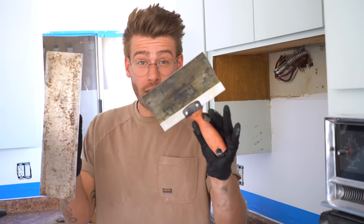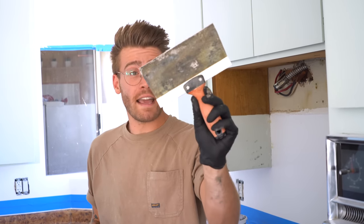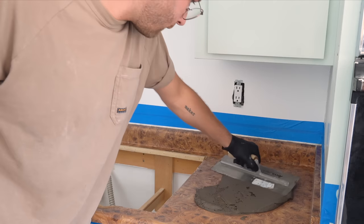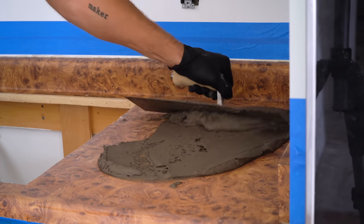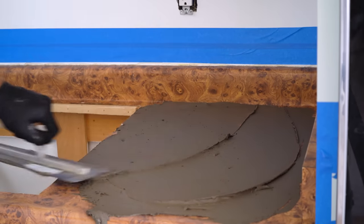I'll be testing out two different options to smooth it out: a drywall joint knife and a concrete finish trowel. Both are basically the same thing — just a flat, sharp metal edge and should work fine. My countertops have a bull nose on the front and that lip is raised about an eighth of an inch, so that's how thick I'm trying to build this first skim coat. And if you can't build up as thick on your first coat, no worries.